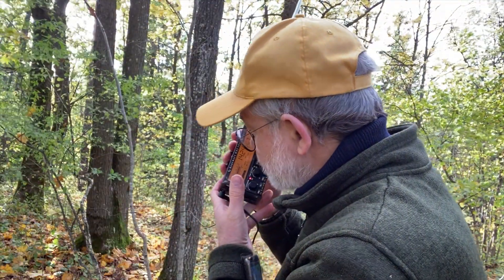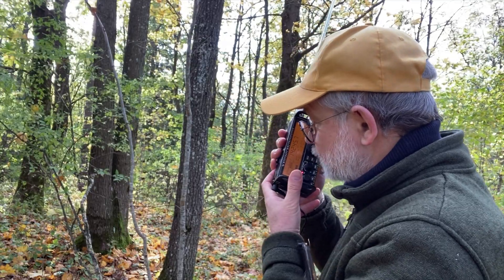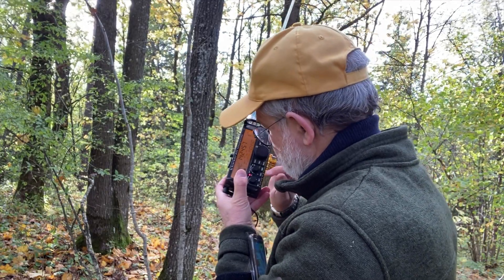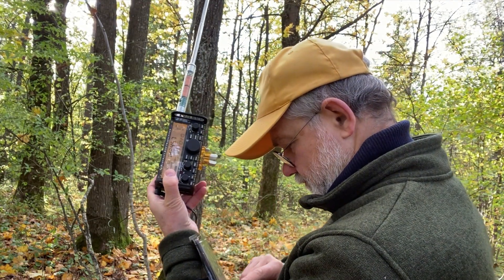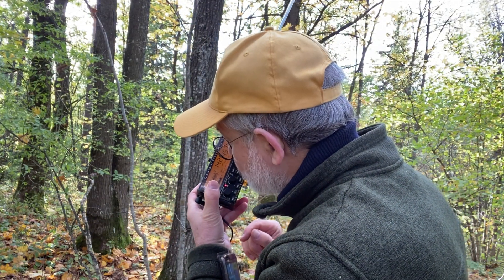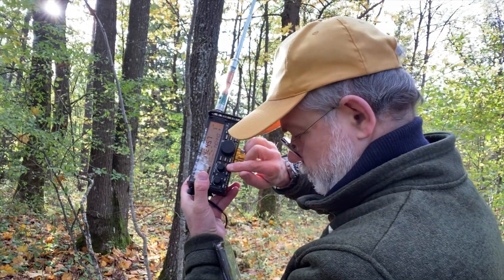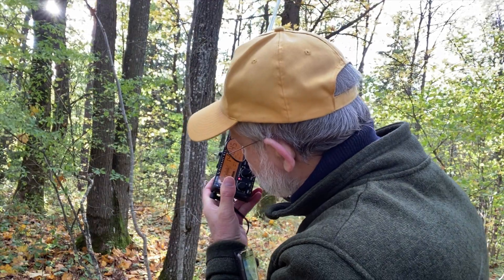CQ, CQ Flora Fauna, CQ Flora Fauna. This is Lima Yankee 2 Hotel Portable, calling 44 and listening. United Alpha 4, Papa Kilowatt November. Good afternoon, you are 5x9, 59. QSL? Take yourself from United Alpha 4, Papa Kilowatt November — you are also 5x9. 73, 44.